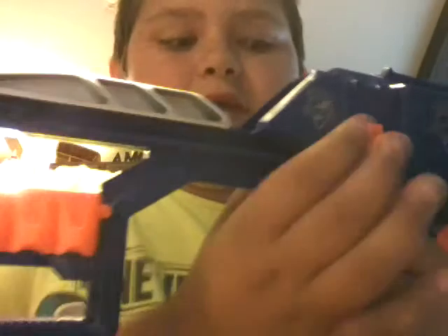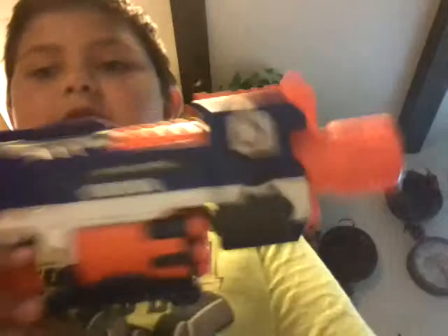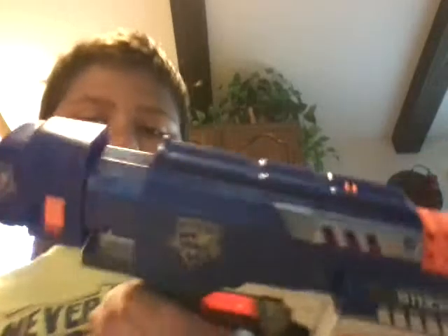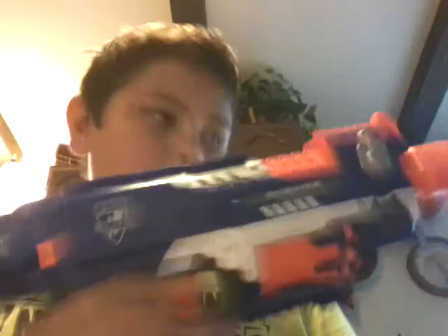It also comes with a stock right here, as you can see. And you can take it right off, and then it's a pistol. I want to do a review on it and a review of shooting it.